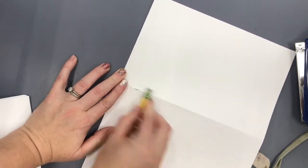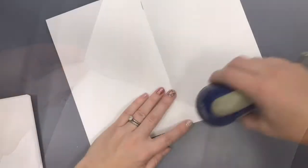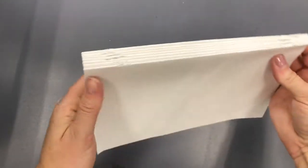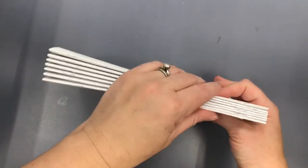It might be a good idea to use something metal — like I used the tip of a pencil — to force the staples down so you don't poke your finger. Repeat that step on each section. You can put two or three staples in each section, whichever you feel is right for your book.